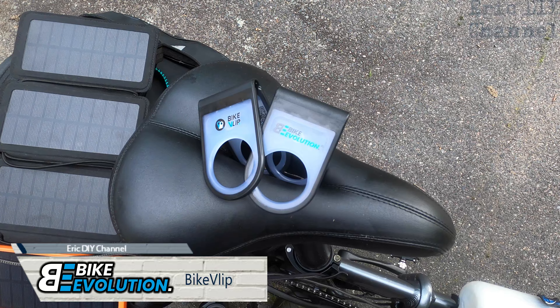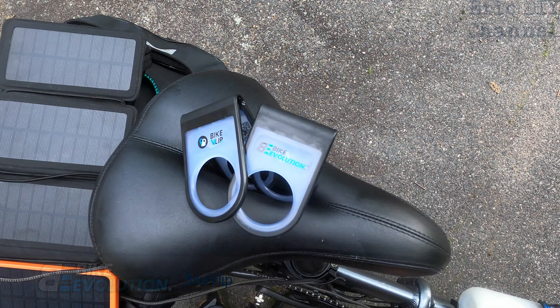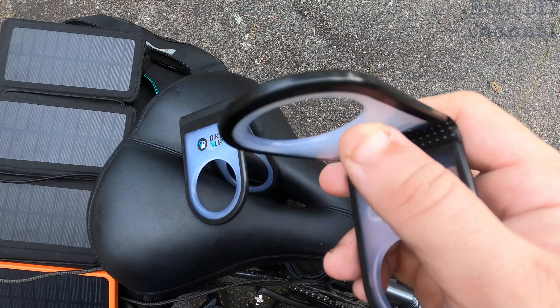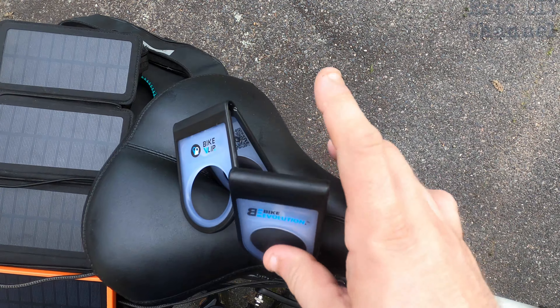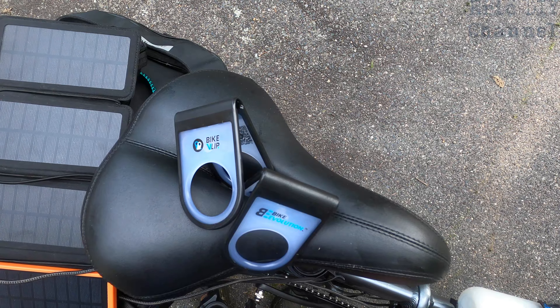Hello YouTube, Eric DIY here with another great review. Today we're reviewing the Bike Flip by Bike Evolution — a set of jacks for your handlebars that will help you repair your bike on the go. You're probably wondering why you'd need these, but if you ever get stuck on the road and have to repair your bike, anything that helps is worthwhile. They're really built sturdy, and we're going to try them out on my e-bike.